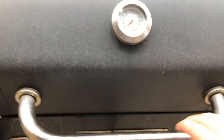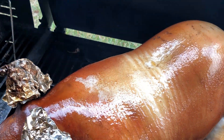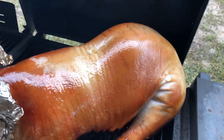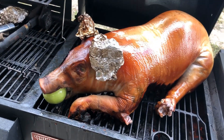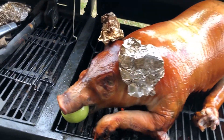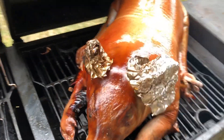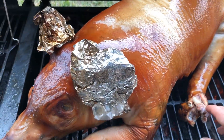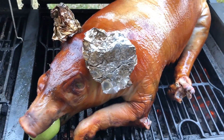So what I did is I turned it, because the butt was not getting enough smoke. And my wife insisted that it had to have an apple in the mouth — so there you go. Unfortunately, by turning it, we ripped one of the paws. As you can see here, now it looks like it has a hippopotamus hand.